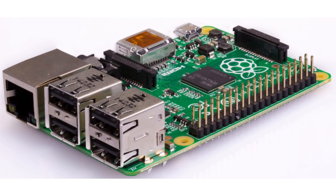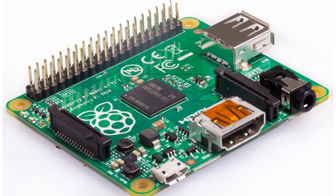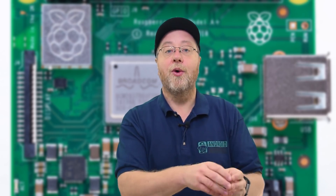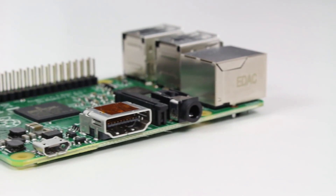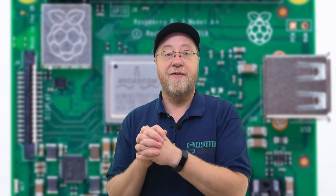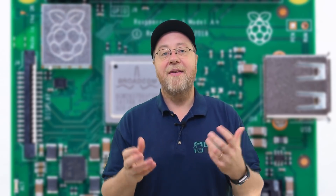Initially there were two models: a Model B, the first one out, and a Model A that was slightly cheaper — it lost the ethernet port, had fewer USB ports, and less memory, but internally could run the same software. Over time we had the Raspberry Pi 2, then the Raspberry Pi 3, which moved to a quad core 64-bit processor using the Cortex-A53 design. Then the Raspberry Pi 3 Model B Plus upped the processor speed and gave a bit more performance.